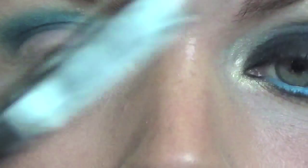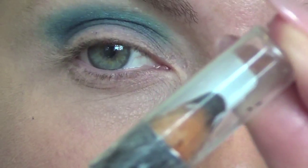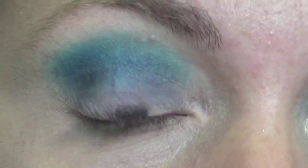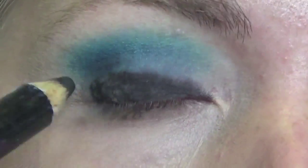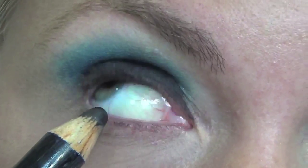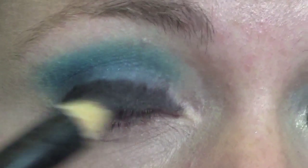Then with a big chunky black eyeliner — chunky ones are just easier because you cover the eye quicker — I'm going to pop that all over the eyelid. This one's a Maybelline one, the big eyeliner. I'm basically just colouring in my lid. Then you want to get as close to your lash line as possible. I'm going to put some in my upper waterline as well, just to really make that darkness more intense.